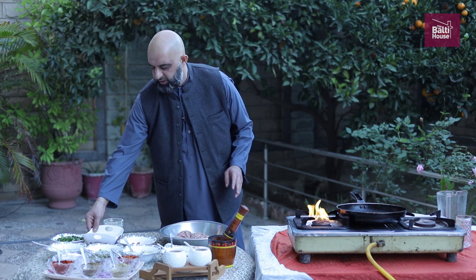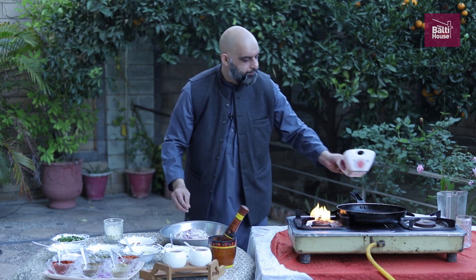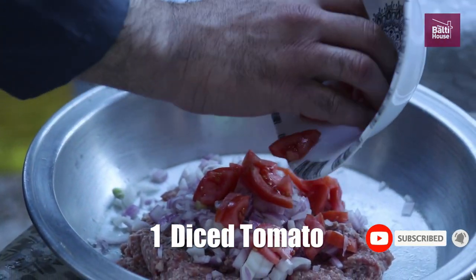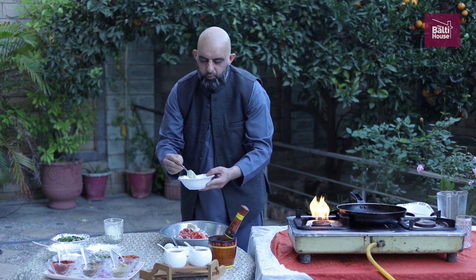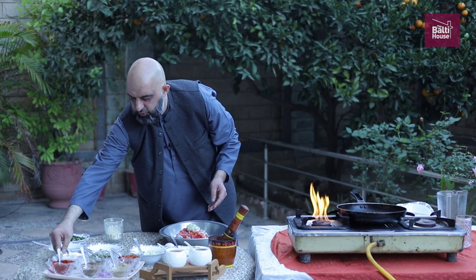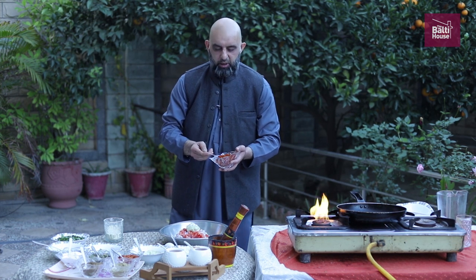The next ingredient is some finely diced onions — approximately two onions, diced. One tomato, diced. One tablespoon of garlic paste. One tablespoon of ginger paste. Salt to taste. Chilli powder — if you want it more spicy you can add more, but I'm just going to keep it to roughly two teaspoons.